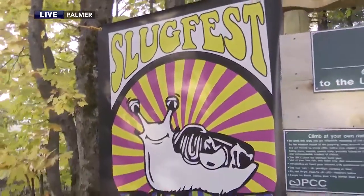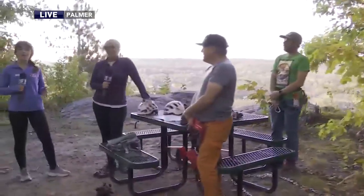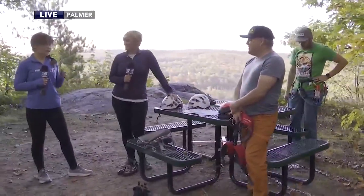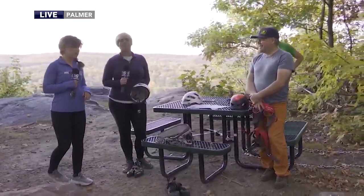Welcome back to Upper Michigan. Today we are live in Palmer at Slug's Bluff ahead of the inaugural Slugfest. We are getting geared up to go climbing. We are here with Bill Thompson and John Miller of the Upper Peninsula Climbing Coalition.